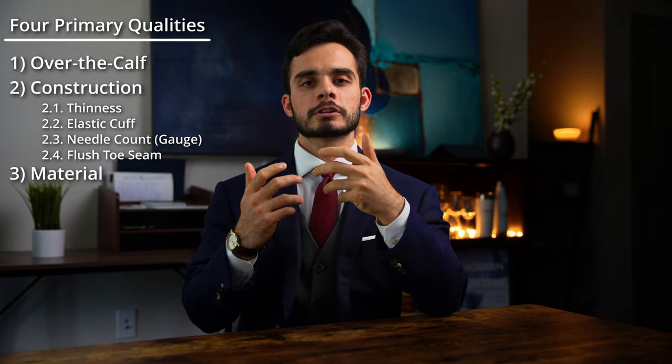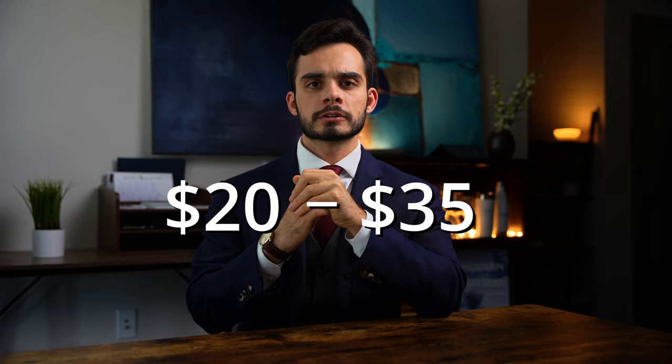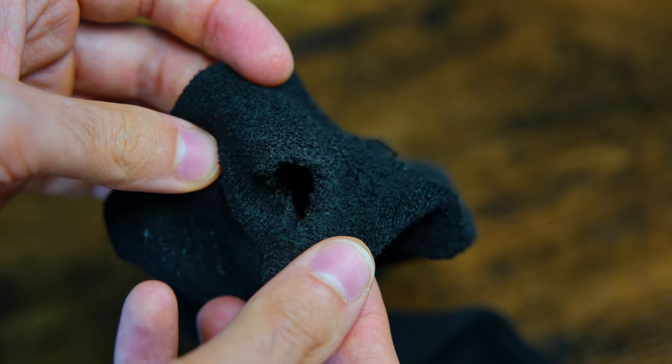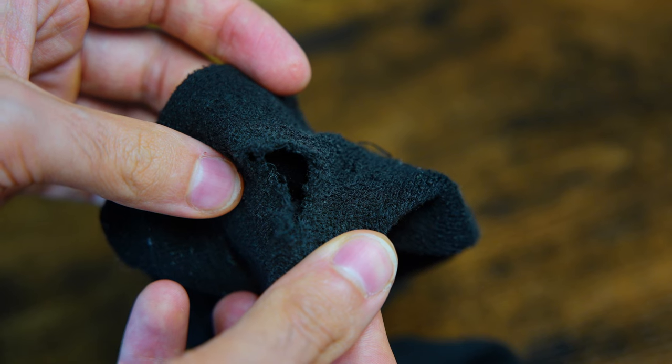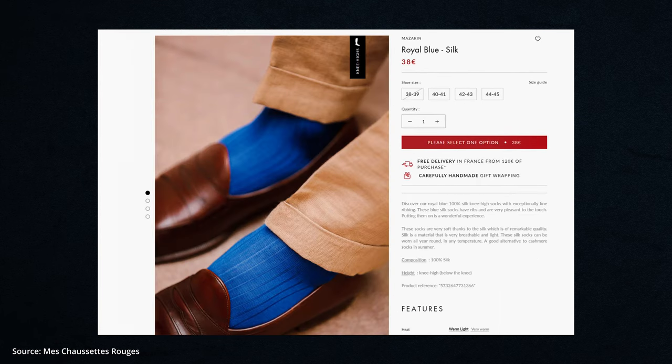If you have an allergy to synthetic material or simply prefer all-natural, 100% natural fiber socks are available. However, they tend to be thicker and more sensitive to fit and sizing due to lower elasticity. The fourth and final consideration when buying socks is price. Price will vary with quality, though the most bang for your buck will be in the $20 to $35 range. Everything in this price range will generally have a flush toe seam, high needle count, and high-quality materials. Below $20, the sock may be cheaply made — uncomfortable, itchy, and fast to fall apart. Above $35, you really need something to justify the price, most often a novel material such as cashmere or silk.